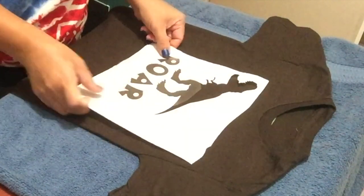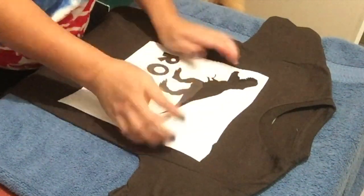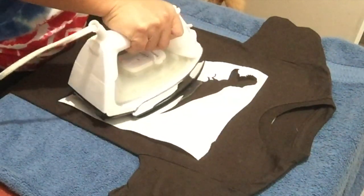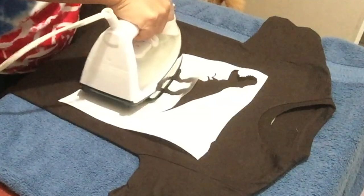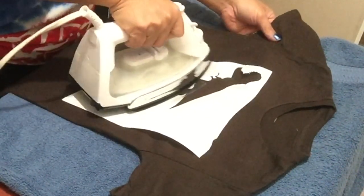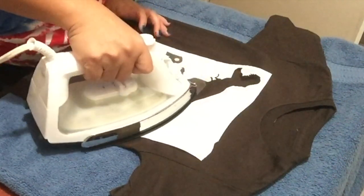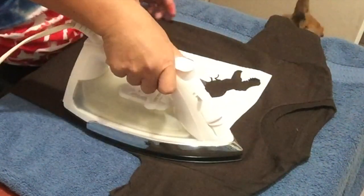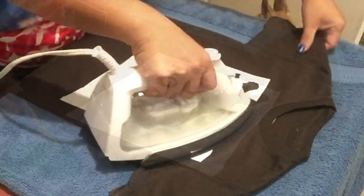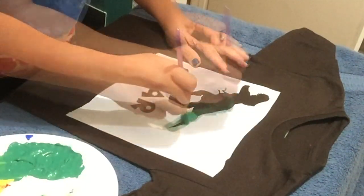Place the freezer paper on the center of the shirt. I've already preheated my iron and my setting is on Cotton, no steam. I'm pressing the part where the heat transfer tape is first, then pressing or gliding over the rest of the paper. Please be careful — it is extremely hot.